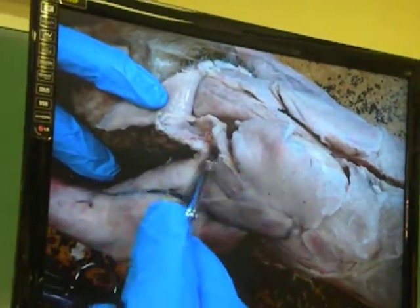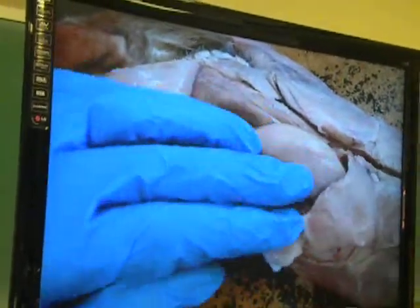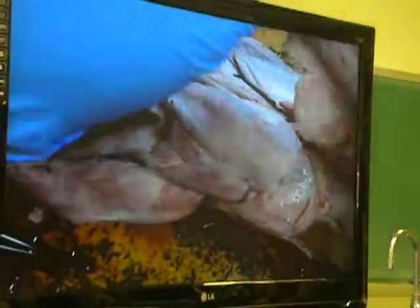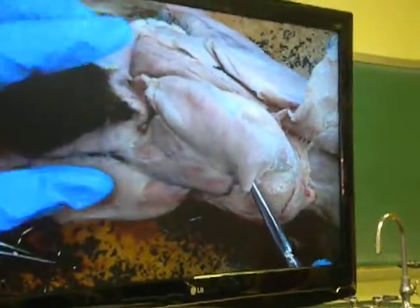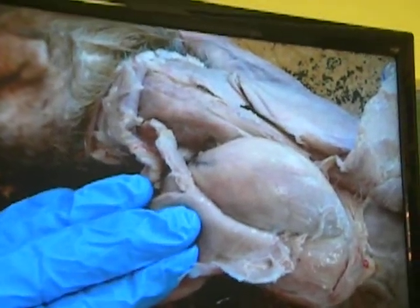If I see levator scapulae ventralis, I'm all set. I can now retract muscles and learn that once I retract this one called spinotrapezius, and this large one called latissimus dorsi, now I see more muscles being highlighted. And then I can retract this fellow called acromiotrapezius. Now I'm all set to find my rotator cuff muscles.